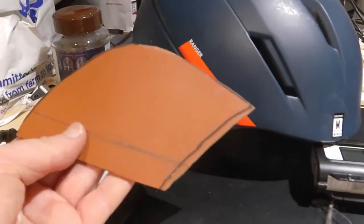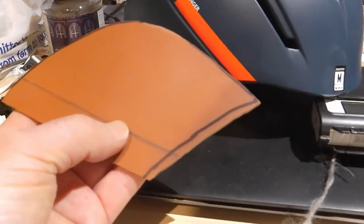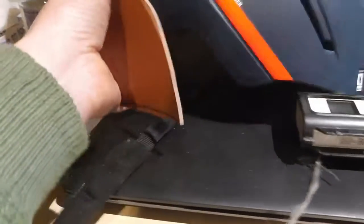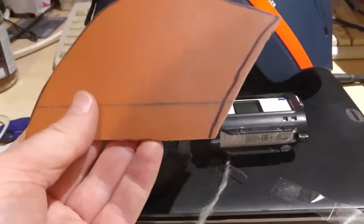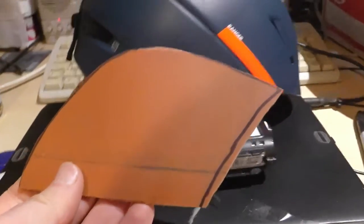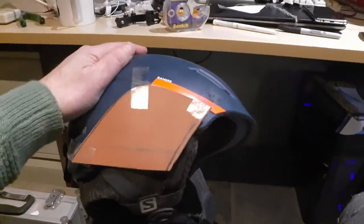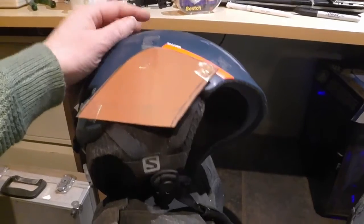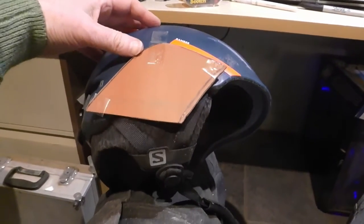I've got the template and cut the plastic to match. I just need to do some more positioning, work out where it needs to go, smooth it around a bit more to get it to fit better on this contour here, and then I'll heat this up and mold it. I'm going to get that contour a bit better matched first.